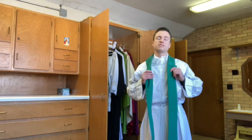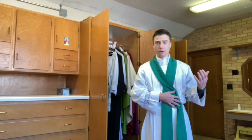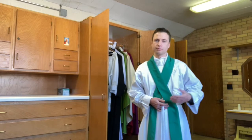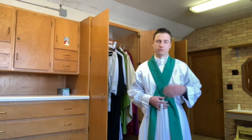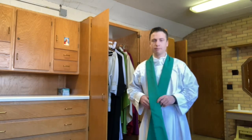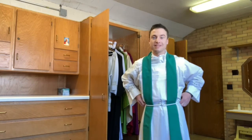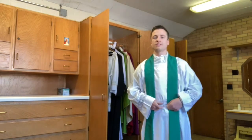Christ sanctified the cross and made it holy because it became the means through which he saves us from our sins. The stole symbolizes that — we kiss and embrace it, recognizing that it gives the priest authority not to rule over people, but to serve them, just as Jesus used the cross to save us. Today the stole is worn straight rather than crossed, and the cincher is used to cinch it in place with a couple of loops, with the tassels falling into place.